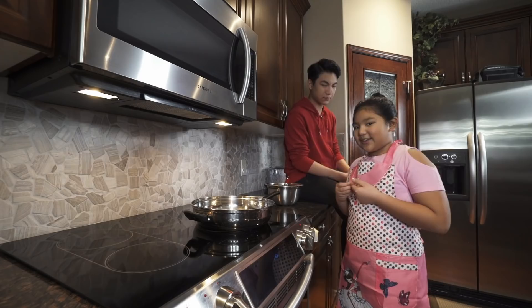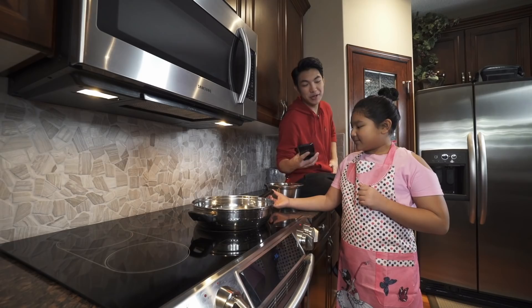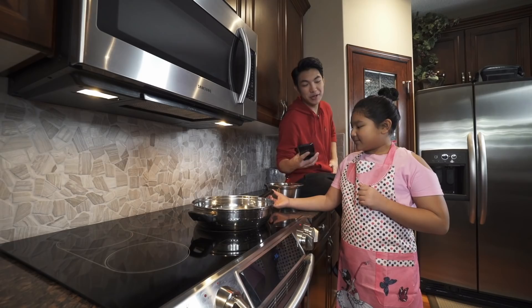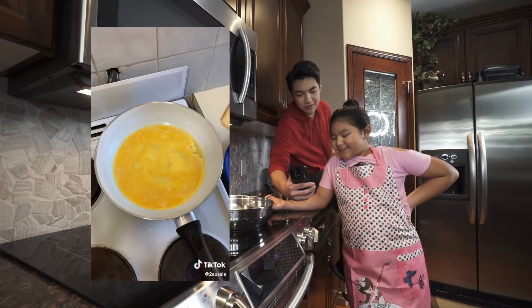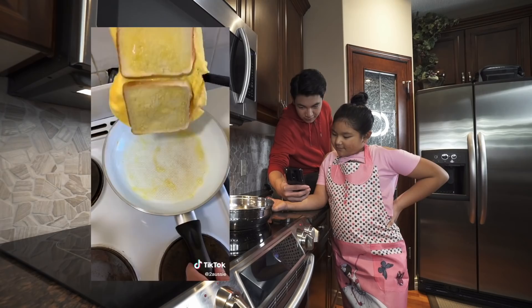Now we're going to be doing the egg sandwich — this is more of a life hack. We already preheated our stove. Let's watch the TikTok first: take three eggs, mix them up as an omelette, pour your omelette into a preheated pan, put in two pieces of bread butter-side up, once it's cooked on the bottom, flip it over.